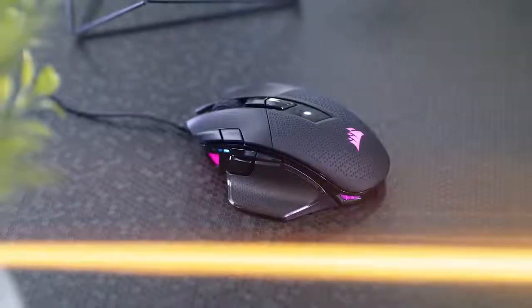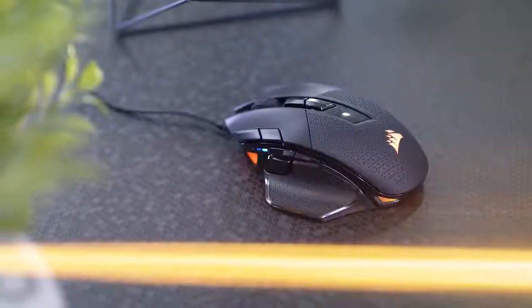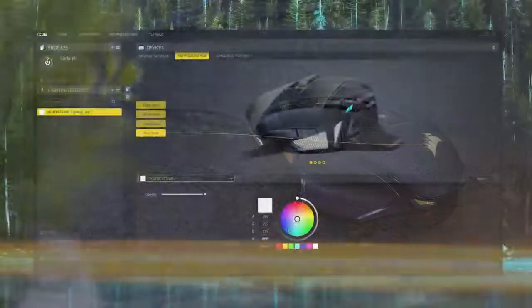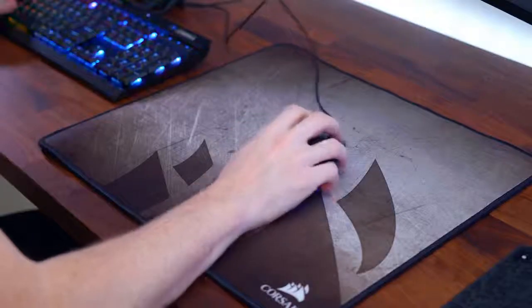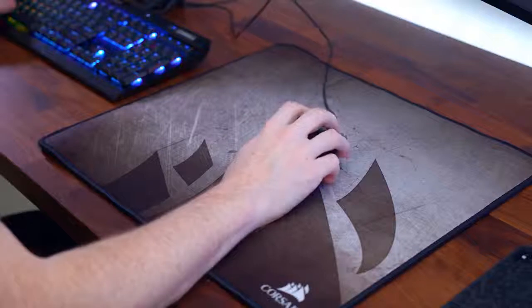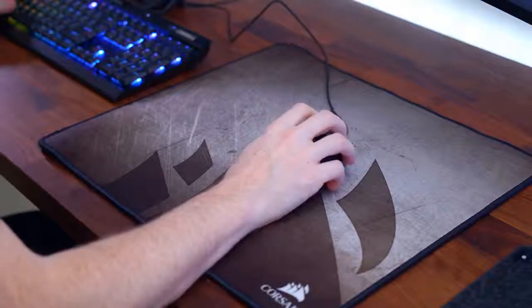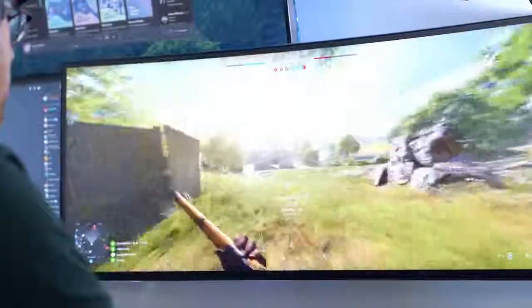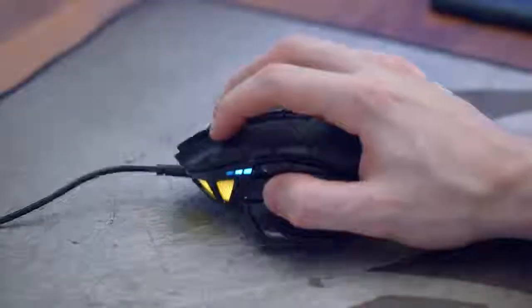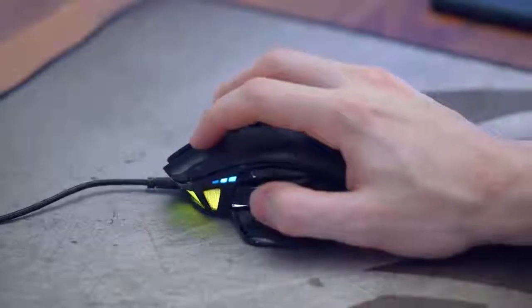This is all completely programmable from the 16.8 million RGB color cycle inside IQ. In the software you can change up the effects, make some custom ones, or link them to your other Corsair peripherals. There are 10 fully programmable buttons on the NightSword RGB, and each can be changed to a macro, key press, or any other function of your choice. My personal favorite inclusion is always a sniper button to quickly lower your DPI.